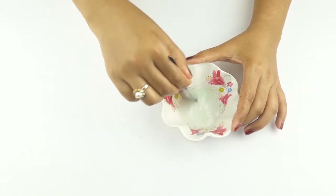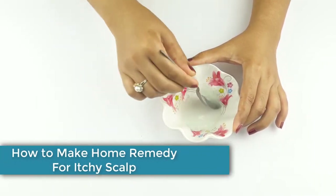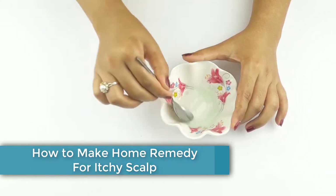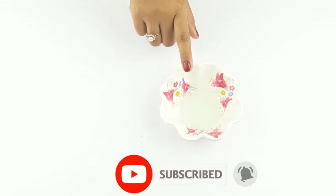Hello friends, welcome to our channel. Today our video topic is how to make a home remedy for itchy scalp at home. Before starting, please subscribe to our channel and click the bell icon for more updates.